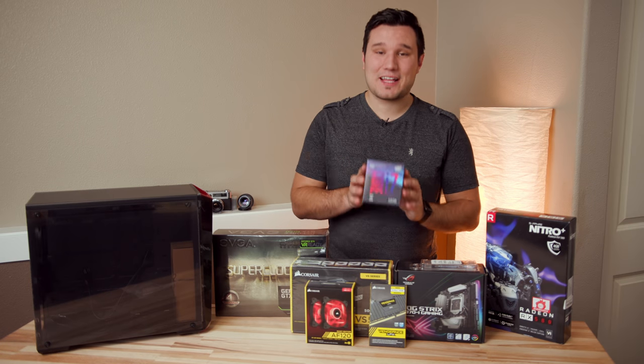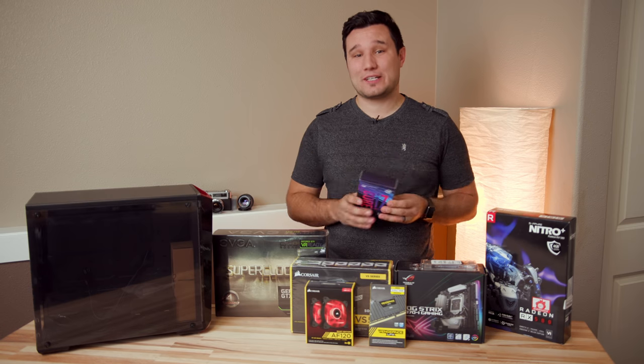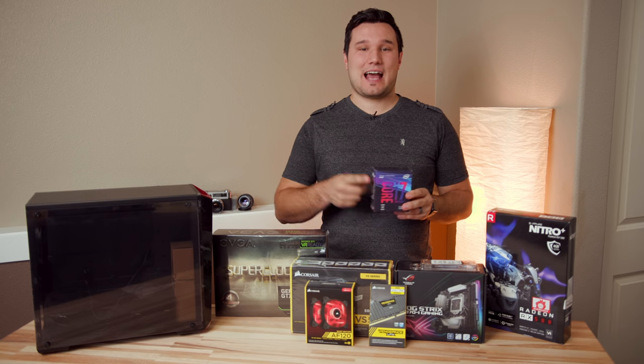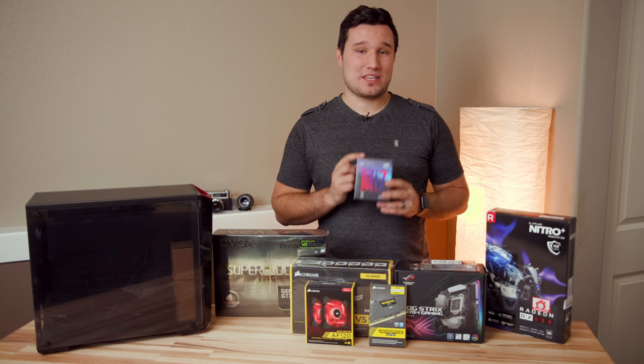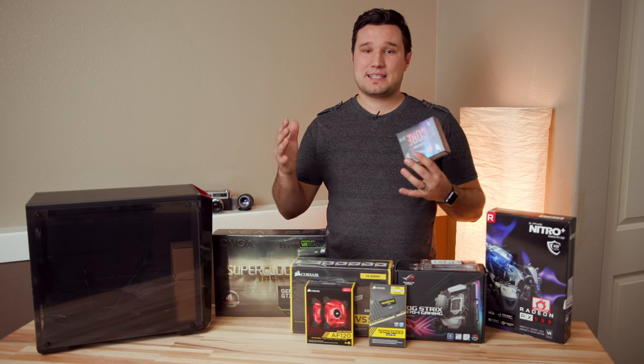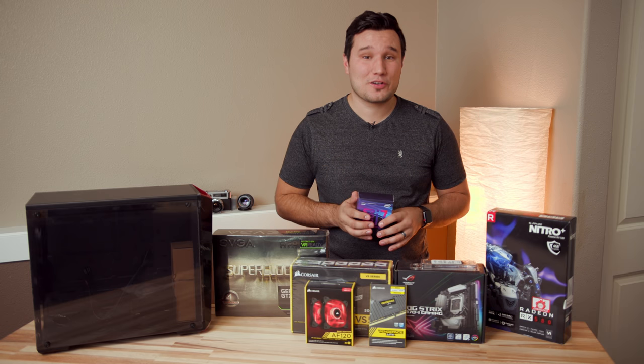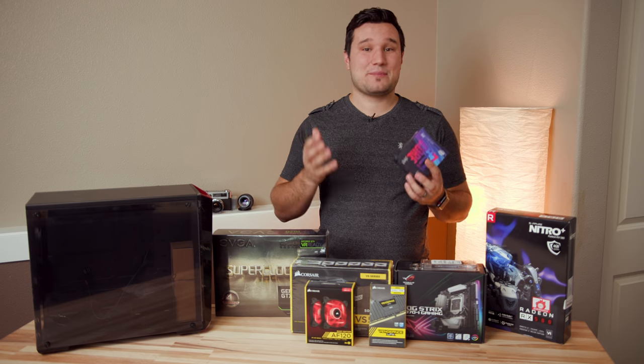Hey guys, it's Max. Welcome to my Intel 8700K Video Editing PC Simple Build Guide. I am building with another Intel CPU. If you guys have been following the channel, I've been doing multiple different build guides ranging from a $600 computer all the way up to close to $4,000, but all of them have been using AMD processors.